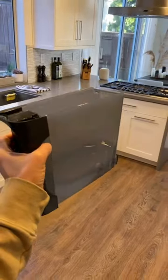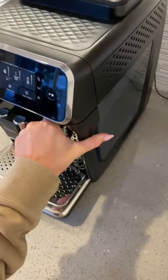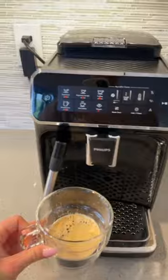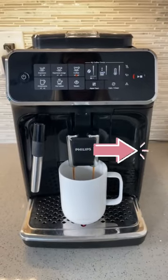This machine has a huge water reservoir which means you can make several cups of coffee without refilling it. I've been using this machine for over a year and I couldn't be happier. The link is in my bio if you want to check it out, and if you enjoy reviews like this, don't forget to hit the follow button.